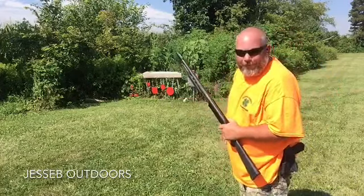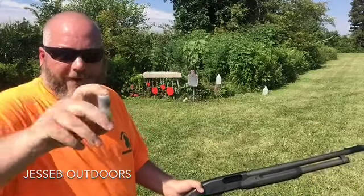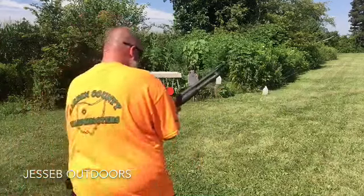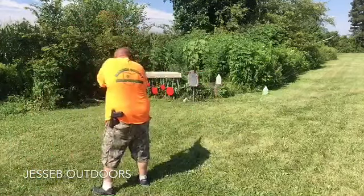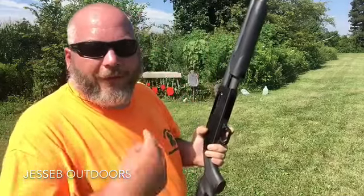Let's put another one up and try it again. On this one we're going to shoot a real two-and-three-quarter-inch double-ought buckshot. I've got a bunch of these and I think they're a cool round — let's go shoot and see what this one does.